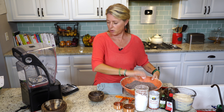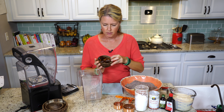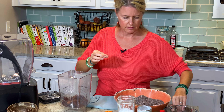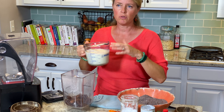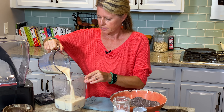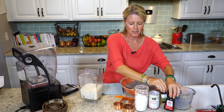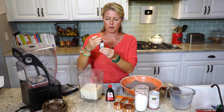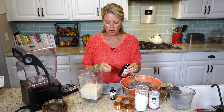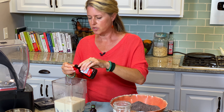Now on to our wet ingredients — we bring back our blender. I've got a cup and a half of dates, already pitted, and three cups of soy milk, but you can use whatever plant milk you like. Any kind of plant milk will work just fine. Then the secret flavorings are vanilla and peppermint flavor, or peppermint extract. This is Simply Organic — I really like this one, but most stores will have some kind of peppermint extract. It's just a half a teaspoon of each.